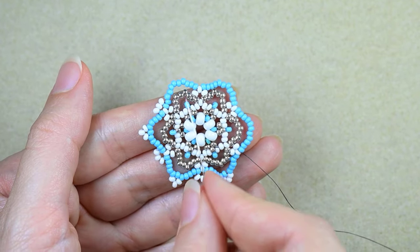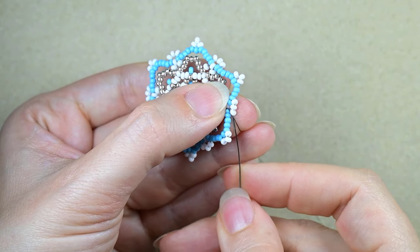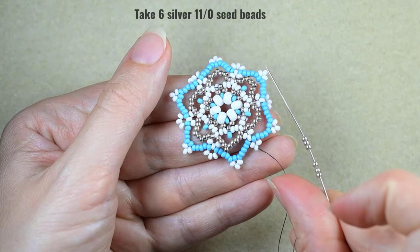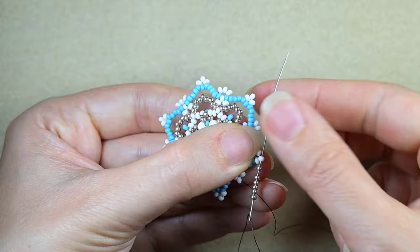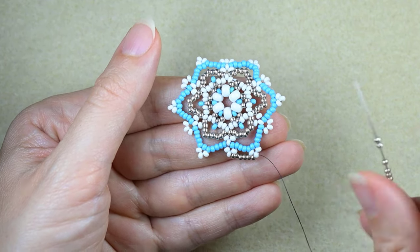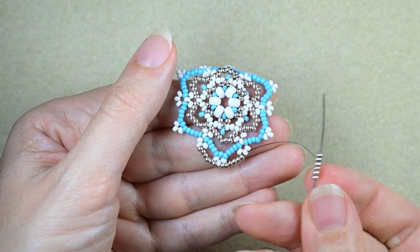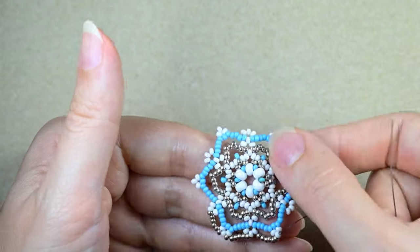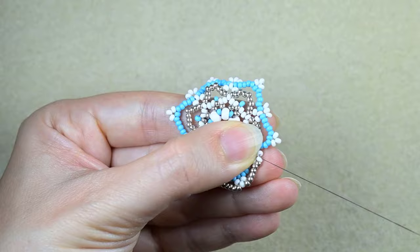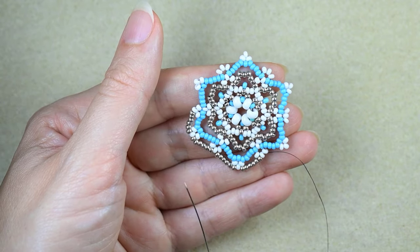I will continue this until I finish this row. Here I'm adding the last three beads from this row. What I want to do next is go through two of those three white beads and exit out of the central one. Then I need six silver beads and go in the next white. Six silver, go in the middle white — six again and again six. I'm just connecting the middle white beads that are sticking out the most with six silver beads — it's really pleasant and really easy. Continue this and I'll meet you.